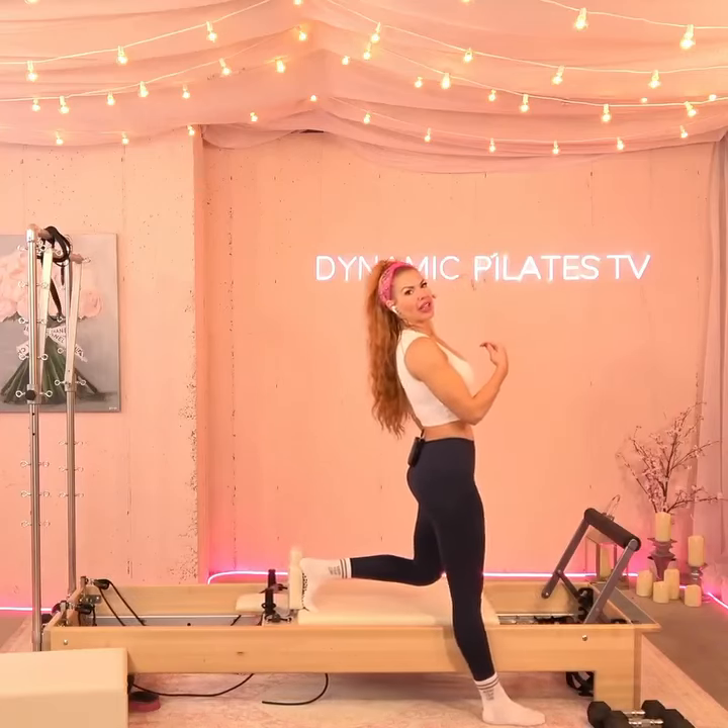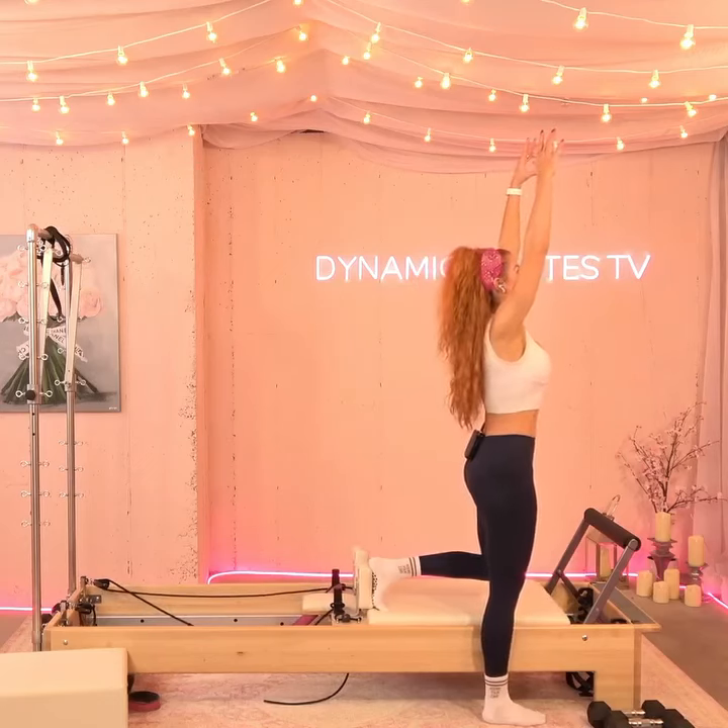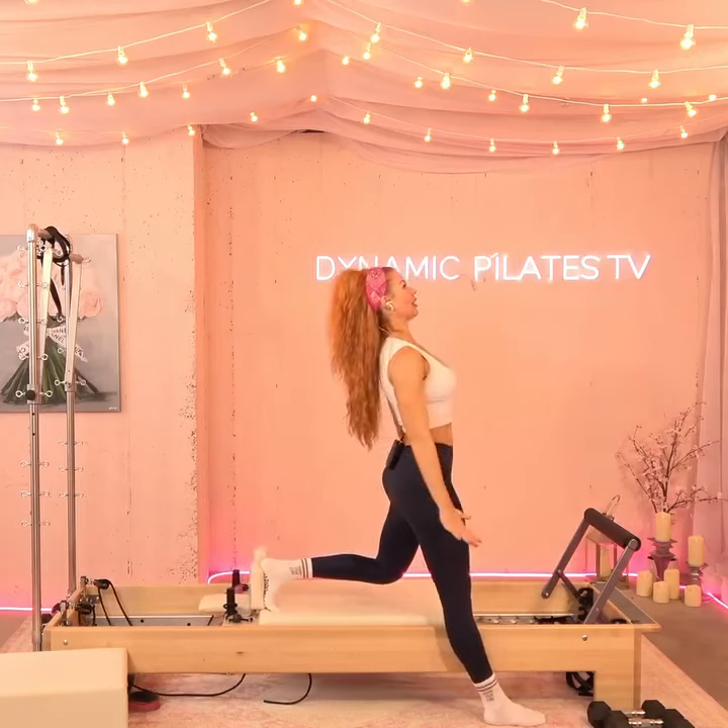Use your weight to push into the shoulder rest as you hinge back. Reach the arms up. All right, you guys, this is on my quad. Press the hands back as you lean back.